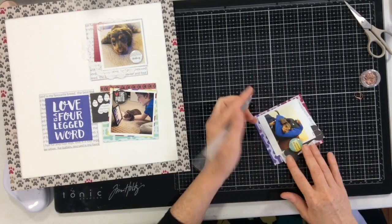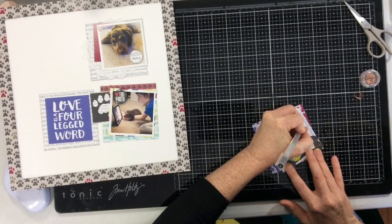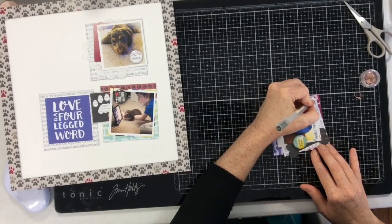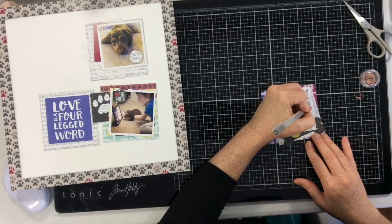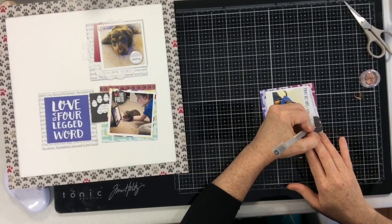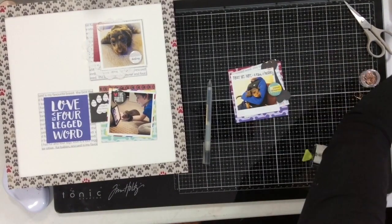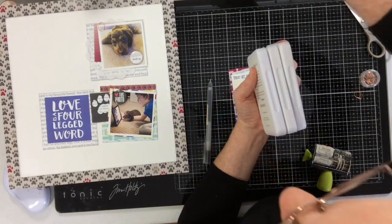These pictures were all developed at Persnickety Prints — they're the press prints, three by three, and they come with a white border. What the press prints allow you to do is they're not on photographic paper; they're on heavy heavy cardstock paper and you can write on them and stamp on them, and they take ink exactly the same way paper does. They're beautiful, really heavy weight, and the pictures are well printed. So I'm going to take advantage of that — each photo will get the date it was taken, and the top-left one will have a little journaling since that was our puppy's first vet appointment.